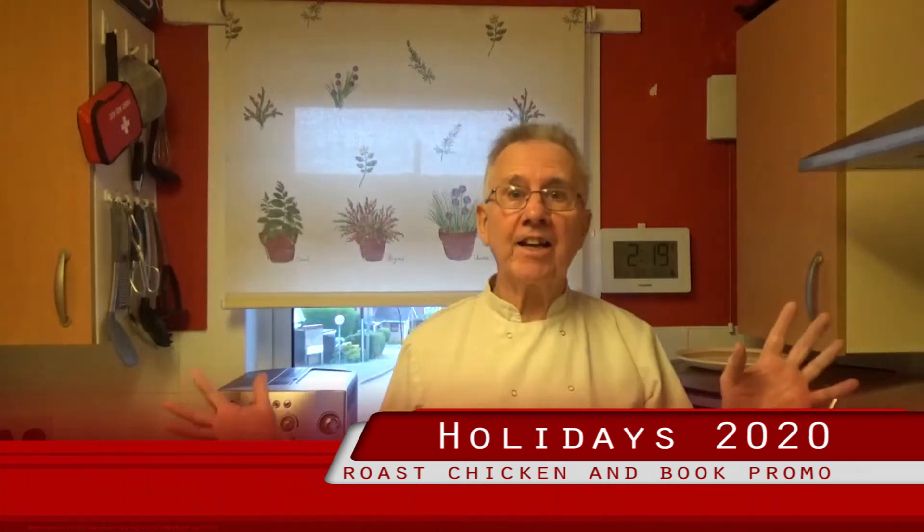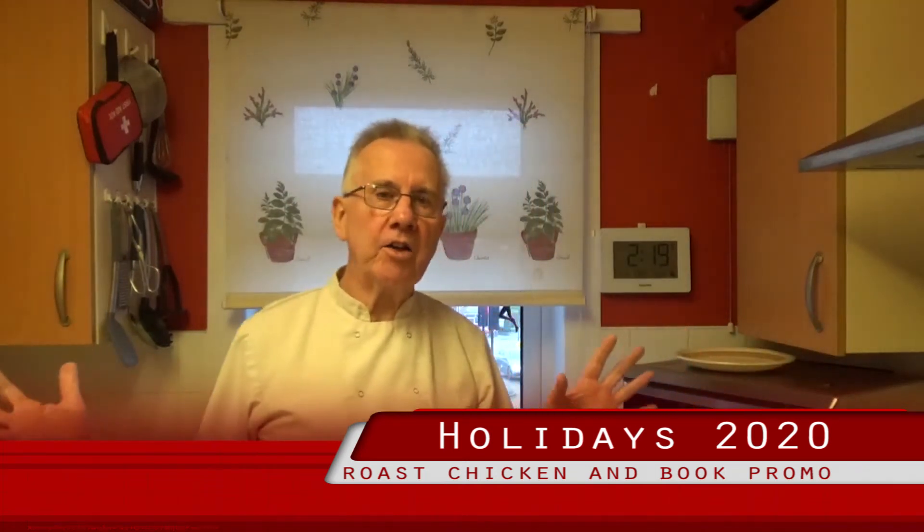We're approaching the Christmas season and I'm going to show you a video on preparing an English version of roast chicken for Christmas. If you've got two or three people, chicken is much sweeter than turkey. Whatever your choice, stick some bacon rashers over the breast before you put it in the oven so it doesn't burn the top of the breast. Alternatively, you could use silver foil.